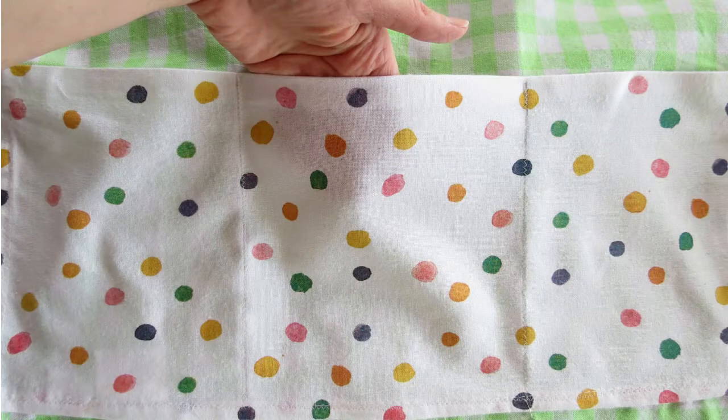The last thing you can do is run one or two seams through your pockets to create separate compartments.